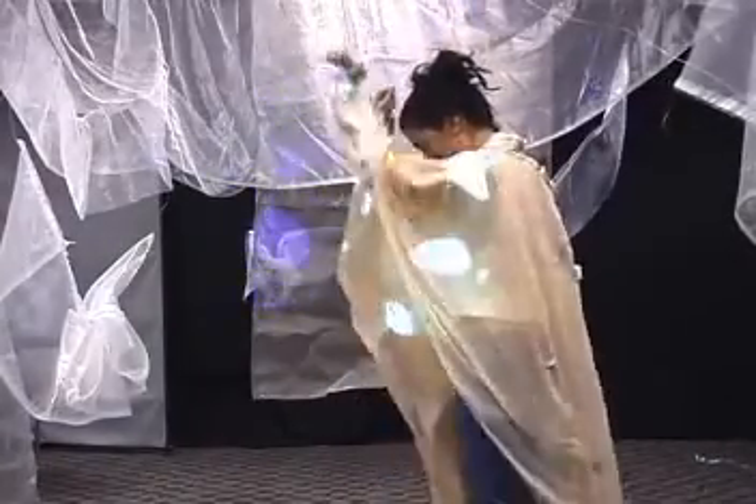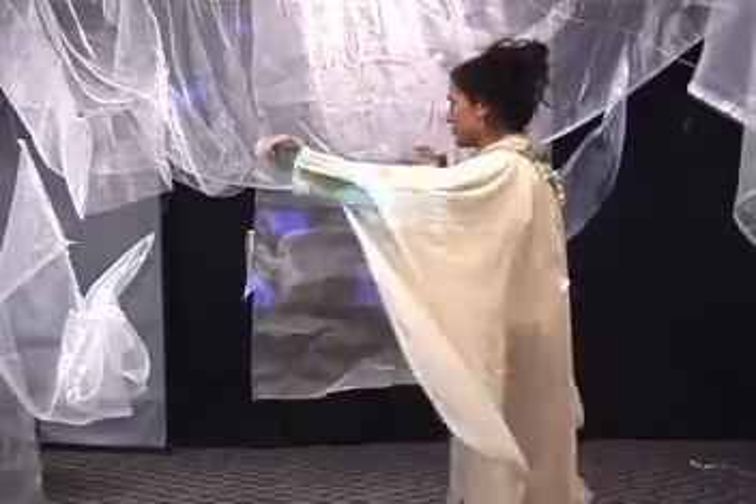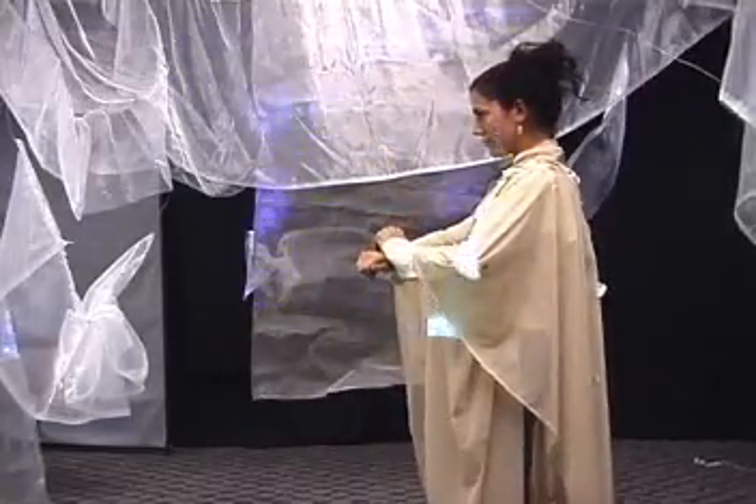For this project, we embedded sensors on the body to track gesture and movement to enhance an artistic audio and video space.